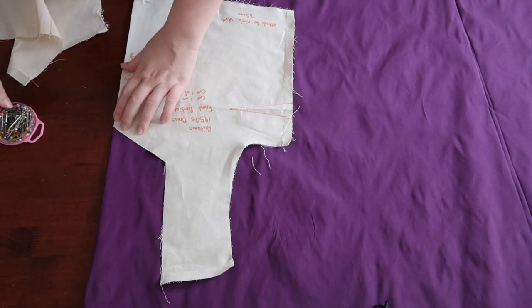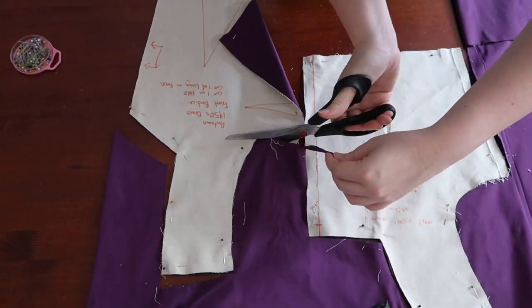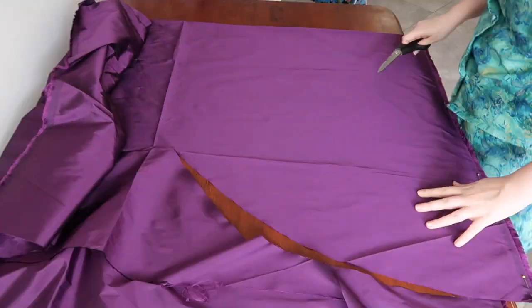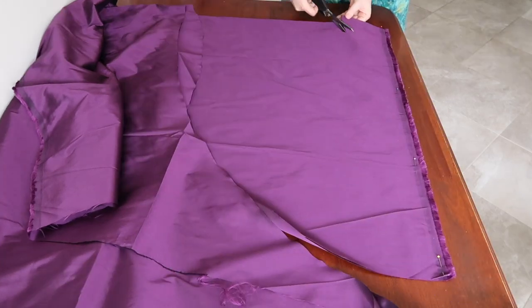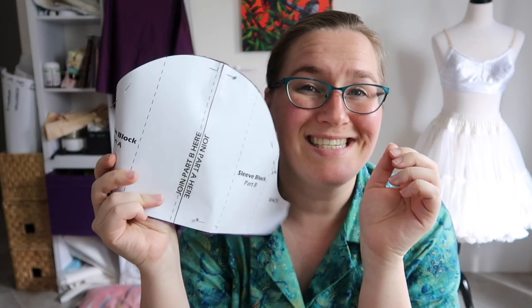Once I had ripped the bodice mock-up apart, I pinned and cut out the purple twice — once from the outer fabric and once for the lining. I then measured, marked, and cut out a simple circle skirt. Let me know in the comments if you'd like to know how to make a circle skirt. I managed to get everything cut out: the front and back bodice pieces, and sleeves — I went with a straight sleeve, a shortened version of my sleeve block. The skirt is hanging up to drop for at least 24 hours before I trim it.